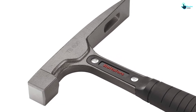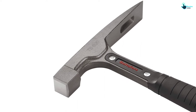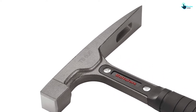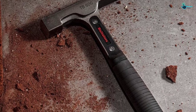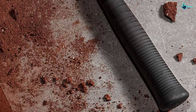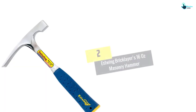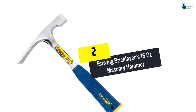It features an ergonomic comfortable handle with a distinct end for a soft grip hold, thus offering amazing performance. The brick hammer has a simple lightweight design making it easier and simpler to hold — a nice pick you don't want to miss. At number 2 we have the Estwing bricklayers 16-ounce masonry hammer.